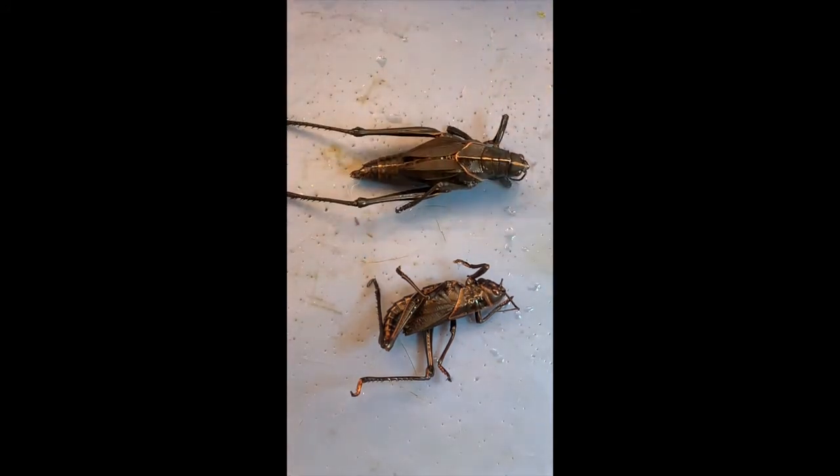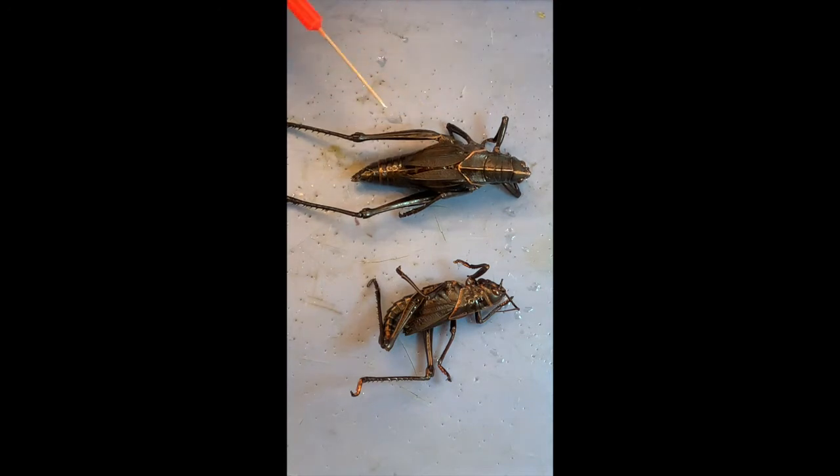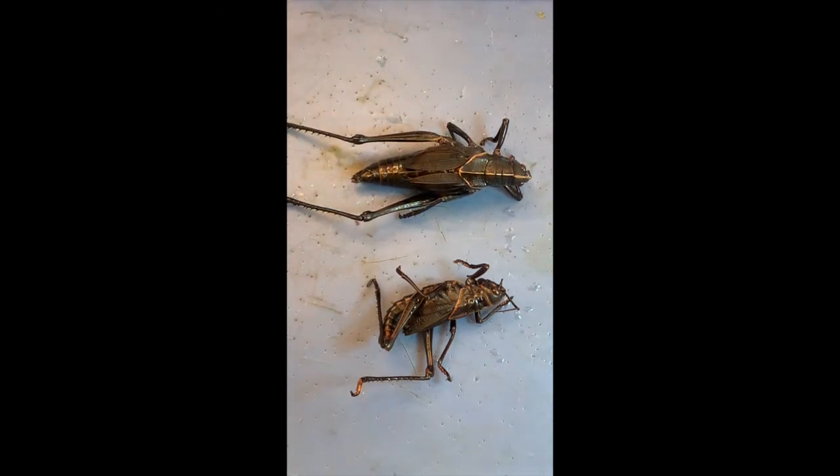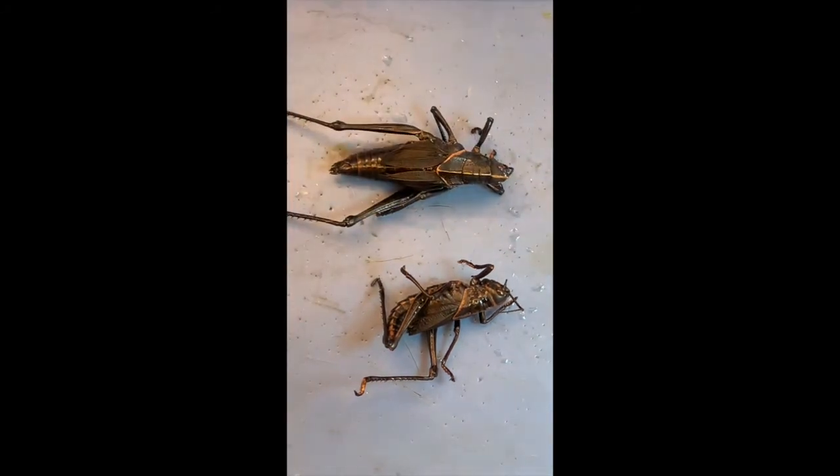So you're telling me that these grasshoppers breathe not through their head, not through their chest, but towards their back end? The abdomen. Oh my gosh, that's nuts. So maybe if we held it like that for very long, it would die because it can't breathe anymore.